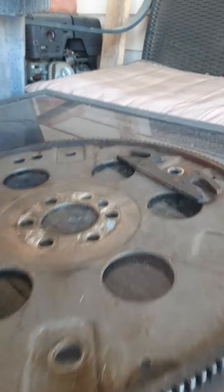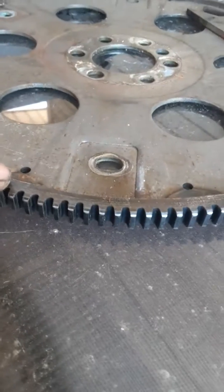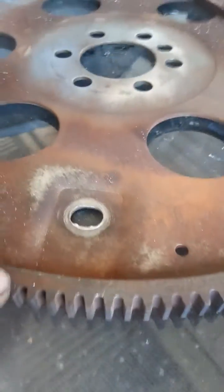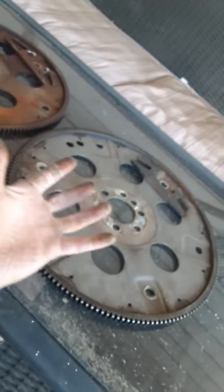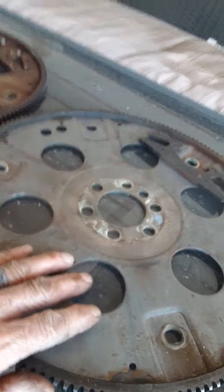You can see the center is flat on the ground, and there's a gap on the edges. Now, I take the same weighted side and put it on the table — it's flat, and it has an eighth-inch gap. Whenever I put it in backwards, it bowed the whole flex plate this way, and that causes the vibration.